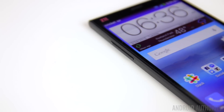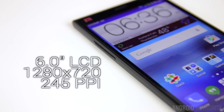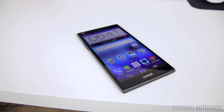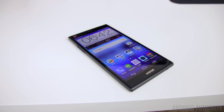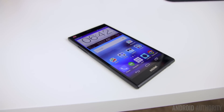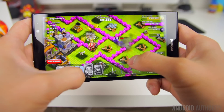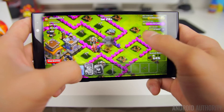The display on the front measures in at a hefty 6 inches, which is only fitting for a name like Grand X Max Plus. The resolution is fairly standard for a mid-range phone at 720p, and with that resolution stretched across a 6-inch screen, the pixel density does take a pretty big hit — meaning pixels are noticeable if you look closely enough. Regardless, the screen still looks quite good for everyday tasks including watching videos and playing games, especially on such a large screen.